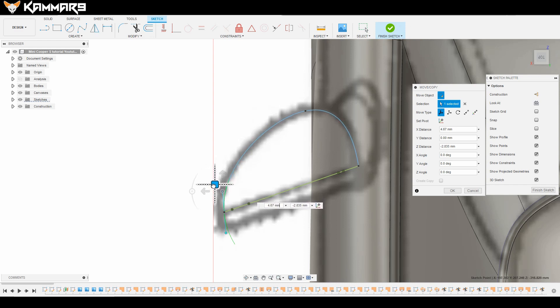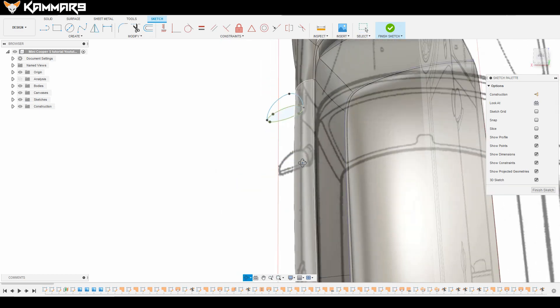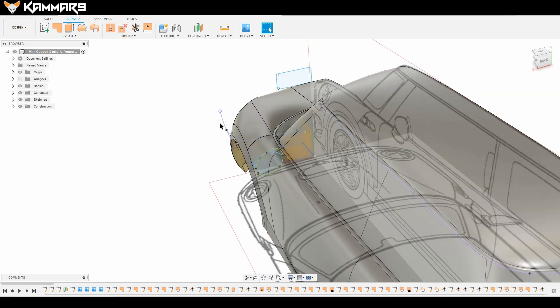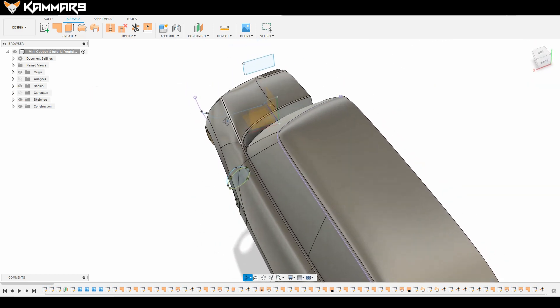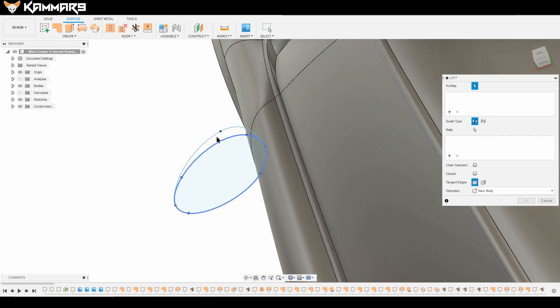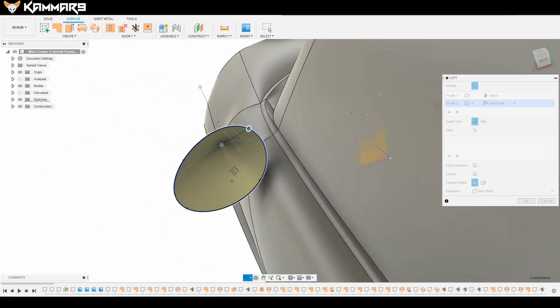You can leave it like that — don't spend too much time on it because it looks good. Once you finish, hide your canvases and go to the Loft feature. You can start from only one point, and the second profile is the sketch.